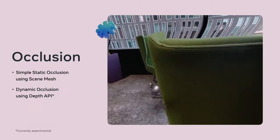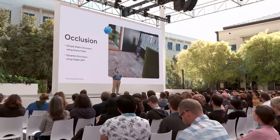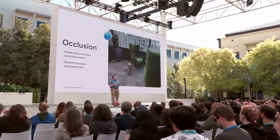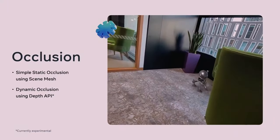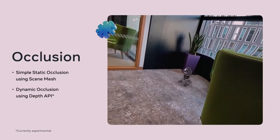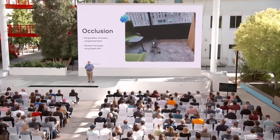Next up, occlusion. Occlusion is a new feature that allows developers to create a situation where the real world blocks or occludes a virtual object the application is rendering. The easiest example is a character sitting down on a chair at a table — the table occludes their lower body, and all you see rendered virtually is their top half. While you could use the scene mesh for static occlusion, it's not recommended. You'll need the depth API to do dynamic occlusion, and it's only available as an experimental API in V57. The depth API gives you access to a real-time depth map, allowing you to occlude objects based on dynamic information.